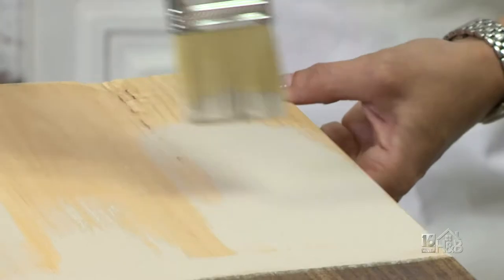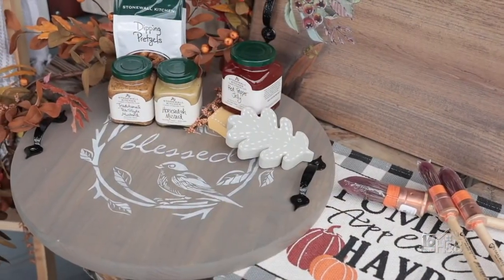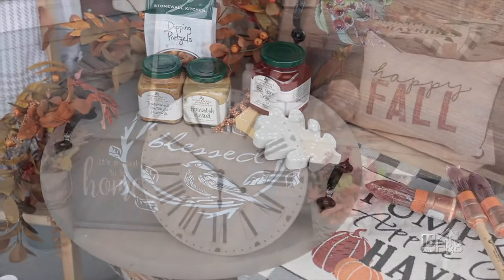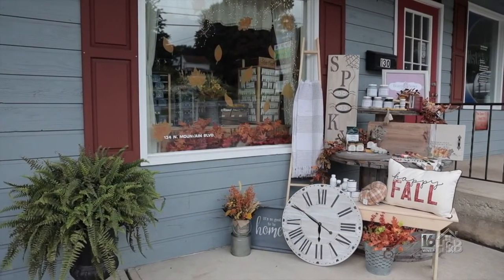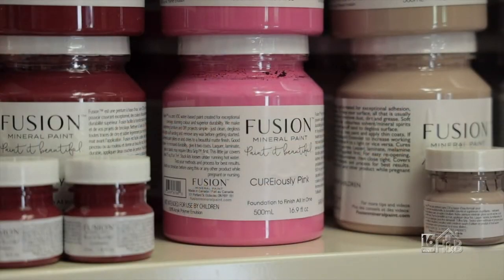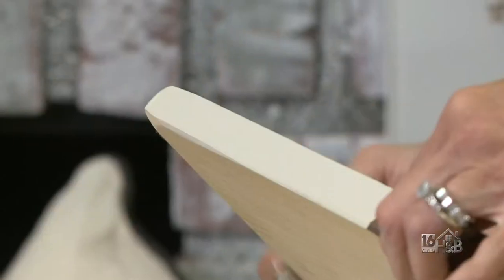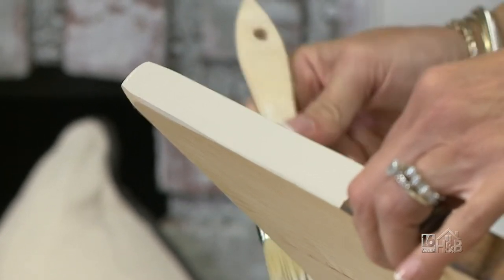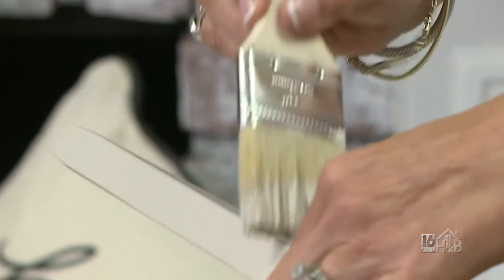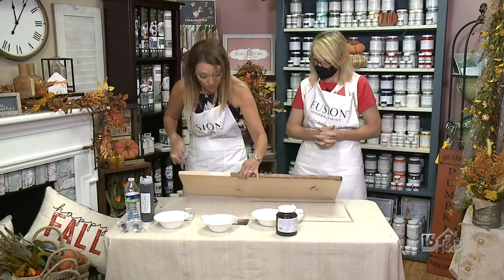This is one of our workshop projects. We also offer round serving trays, rectangular serving trays, farmhouse clocks, and farmhouse benches — a variety of projects you can choose from. The purpose of the classes is really to get a feel for using the paint and some of the different techniques you can use to distress and age your furniture, and you get to go home with a fun project. We provide all the materials.